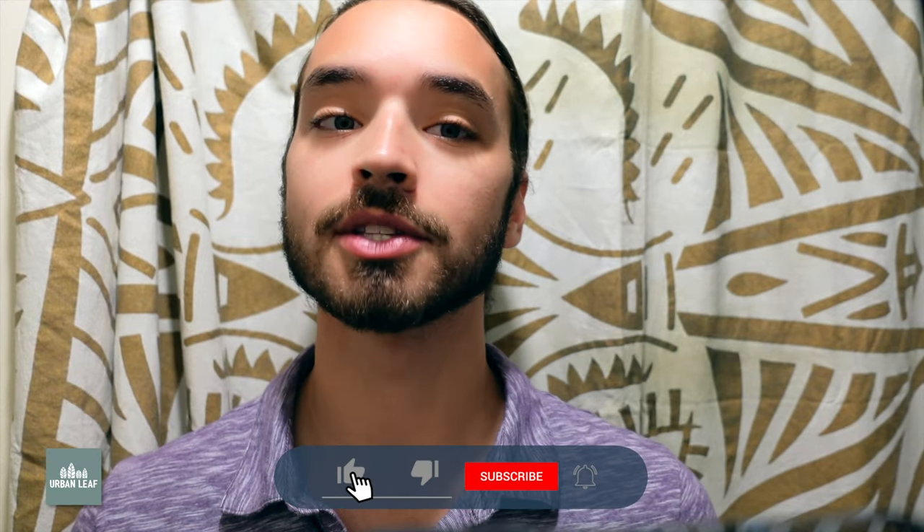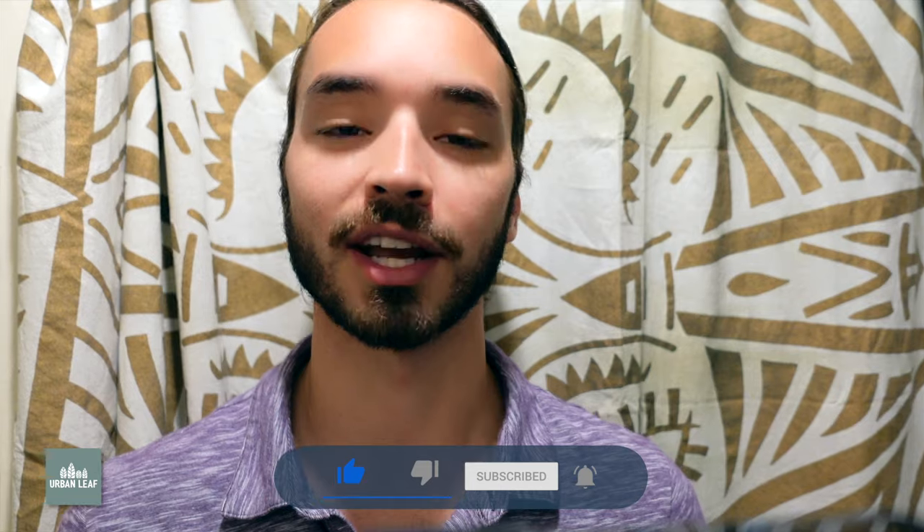If you have any questions or items you think should or shouldn't have been on this list, please let us know in the comments, and be sure to like and subscribe for more interesting indoor gardening content. And as always, keep on growing!